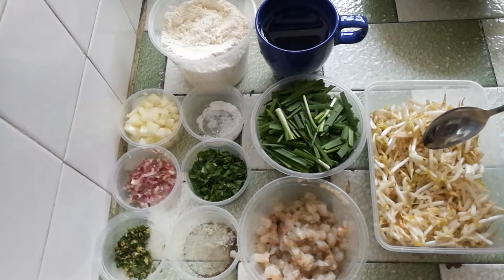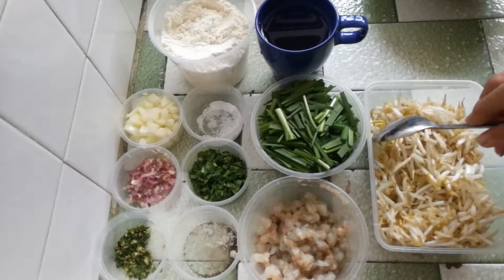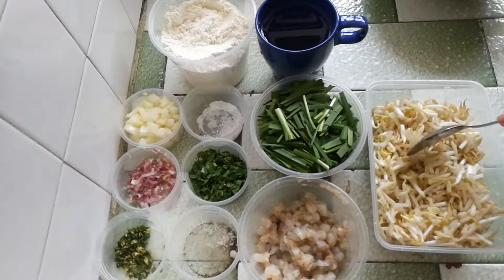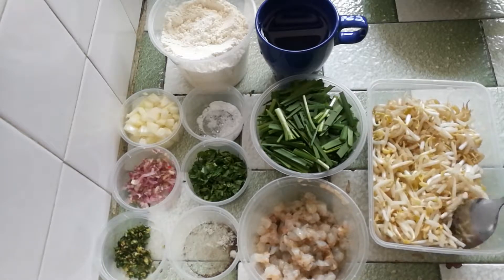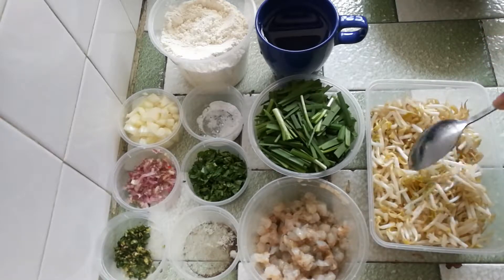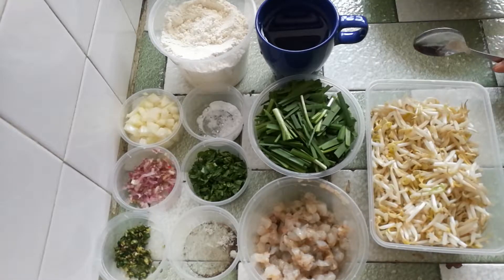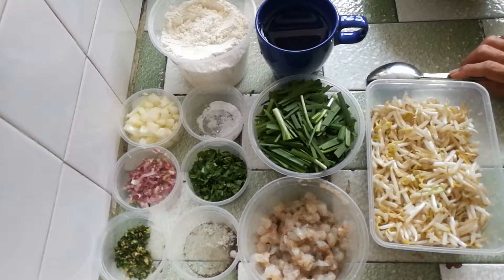About three to four cups of water. I'm putting in more than what is necessary so that it can stretch. I break it up and mix it so that it will stretch further.